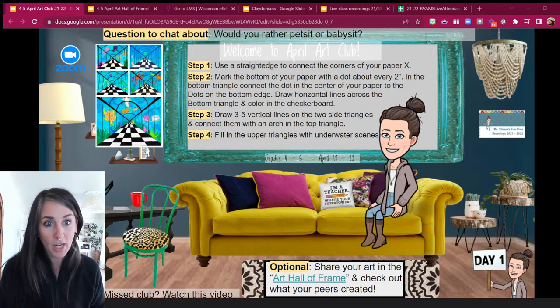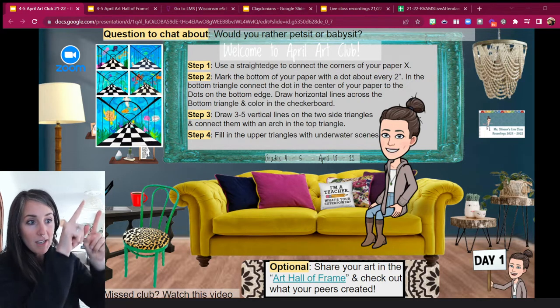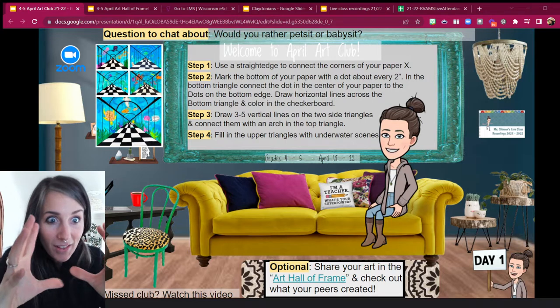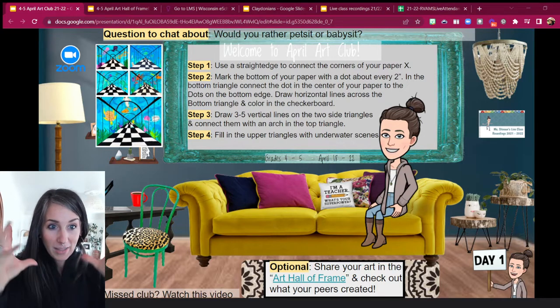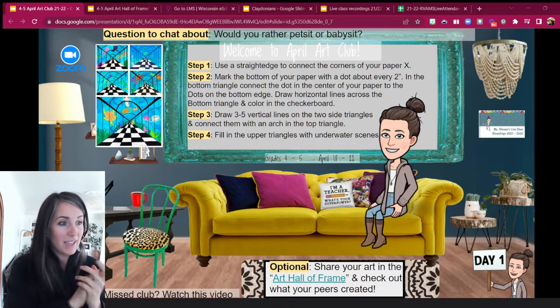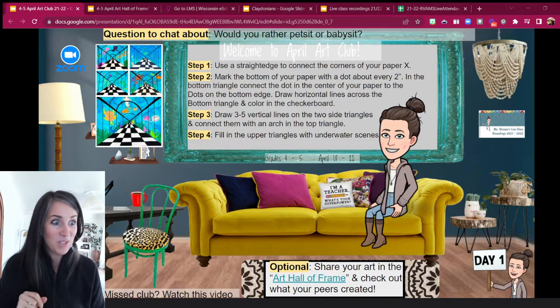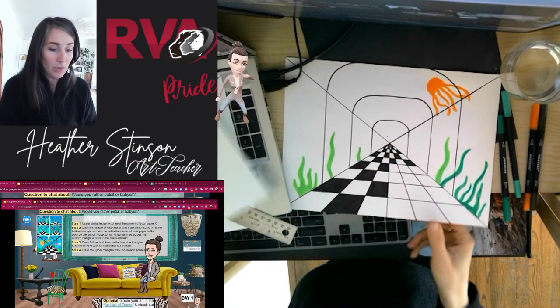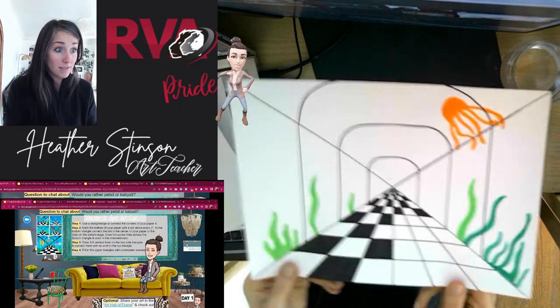Our first project that we're going to be doing is this sort of like as if you're walking through a tunnel under an aquarium. Like, how would that look if you were walking where there's that vanishing point at the end? Let me transition over and I'll show you step by step how we're going to get this set up.